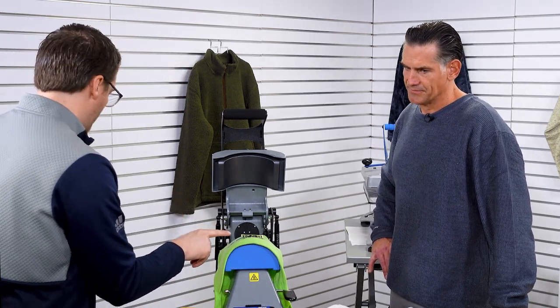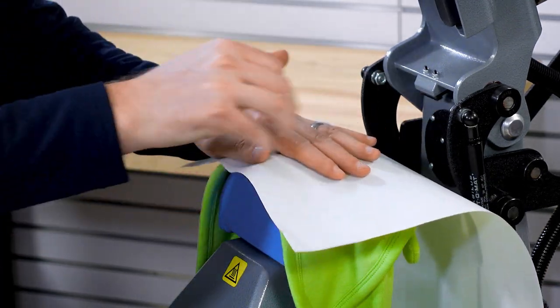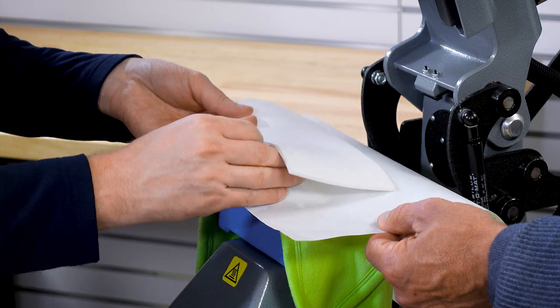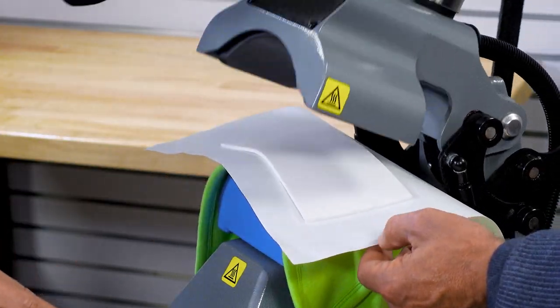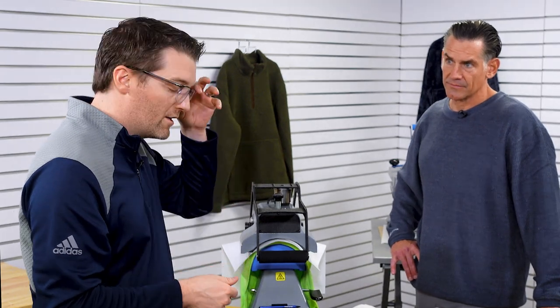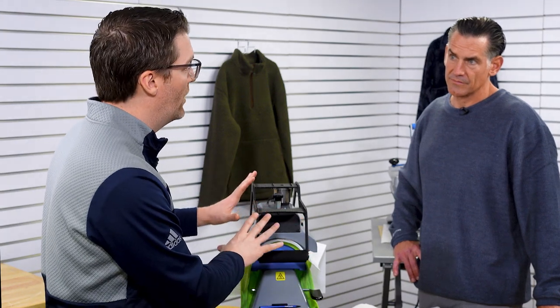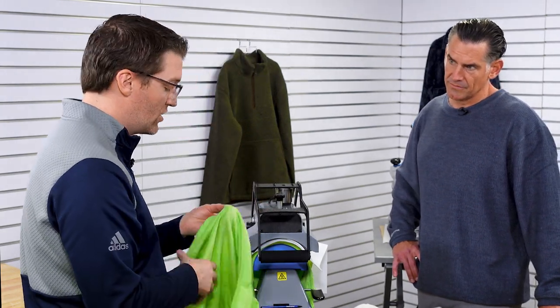I'm going to grab a cover sheet because this is sublimated. I could trim it to size or just fold it in there, then take my rubberized pad on top and lock it down. I'd run this at 280 on top and 320 on bottom for 30 seconds - that gives the quickest result for production. If you already have your heat press set up at 60 seconds and lower temperature from other products, you can apply it at those settings too.